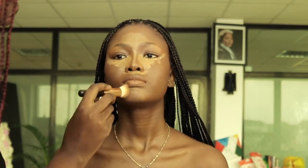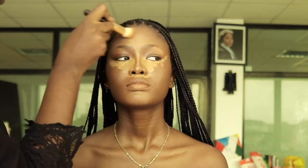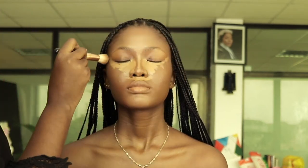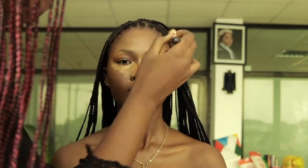Before I blend under the eyes, I start with the edges first — always start with the edges. That's the best way to get a seamless beat. I don't have any harsh lines when I blend like this; it's always the best way for me.